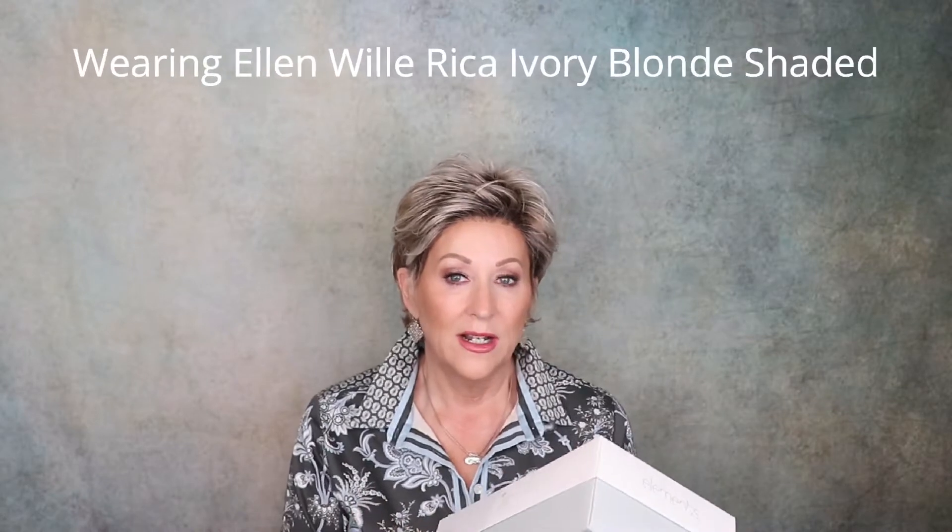Let's just talk about the Elements Collection for just a minute. These are synthetic styles. They normally are always open-wefted with a mono crown, so I know what this is going to look like. We're going to unbox it together and take a look at it.